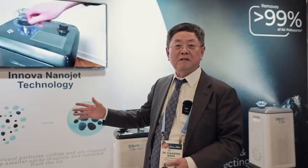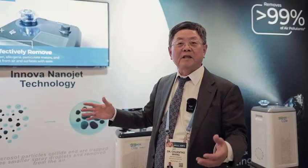This is the only product today that uses water to disinfect the air, providing a pollution-free and virus-free environment for people.